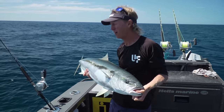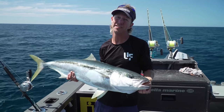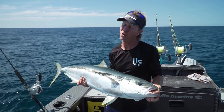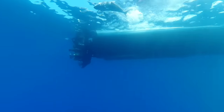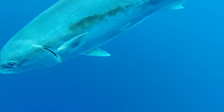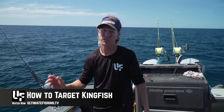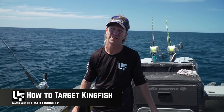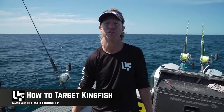For me, I'm going to go overhead every time — I'm a big fan of it. But I can definitely see the merit, particularly if you're beginning or on a bit of a budget, going for the Saragossa and Shimano Backbone spin jig rod. You can see all of the rigs, how we find kingfish, catch them on lures, jigs, topwater and live baits — all free to watch right here at ultimatefishing.tv.